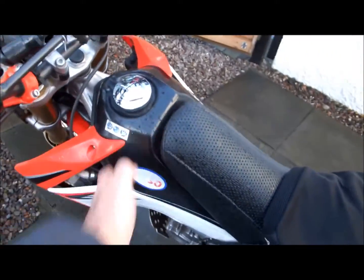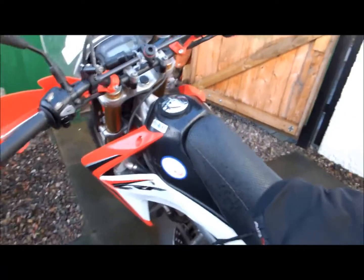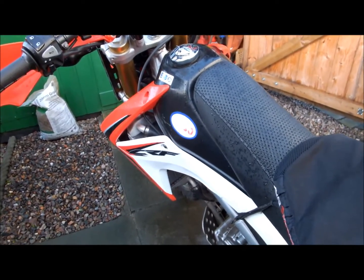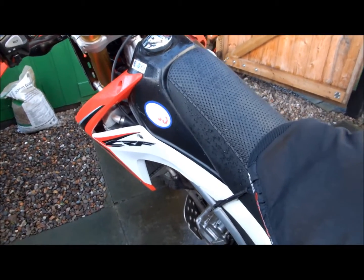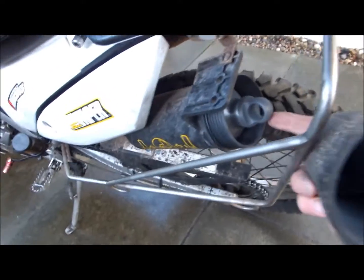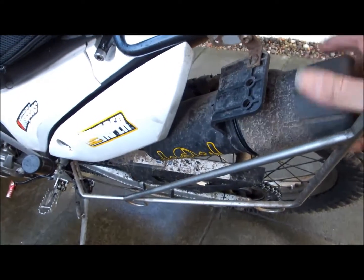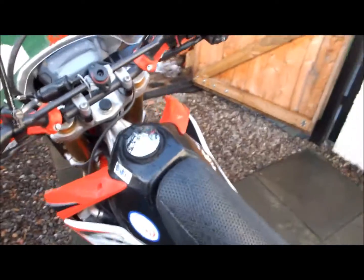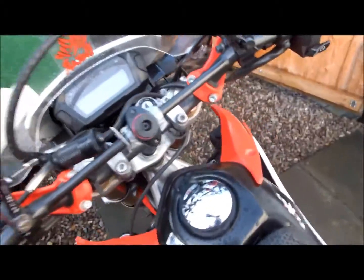About putting a 12-litre tank on — quite honestly I've never felt the need for it. I fill up about every 100 miles. The tank will get you about 130, and I also carry a litre of petrol which possibly pushes my range to 150. I've never ever needed more, so the jury's still out on that.